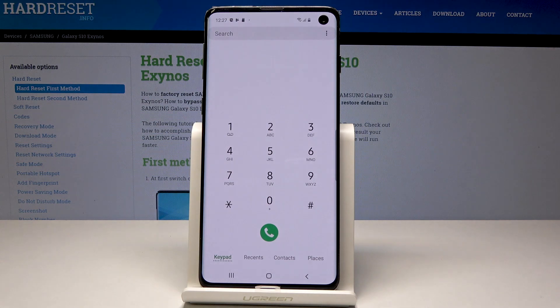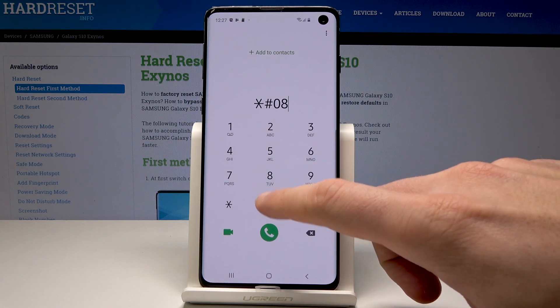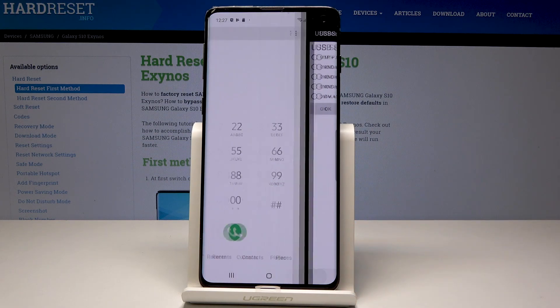Now let's open the USB settings mode. Let's use the code asterisk pound 0808 pound. Here you can change some USB settings if you would like to. Use the back key to exit.